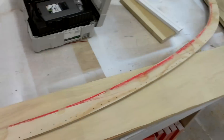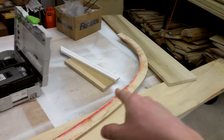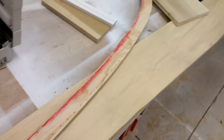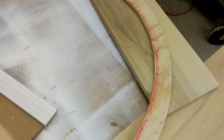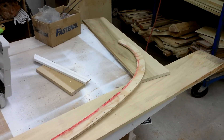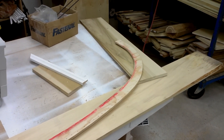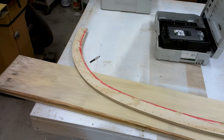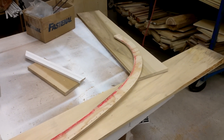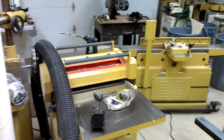That piece of poplar and those other two pieces are going to be this molding — actually the guy called and wants it. I had to take off yesterday and the day before just because I picked up a gnarly cold from the monsters at home and just couldn't really function. Anyway, I'm back in the shop trying to get some work done.